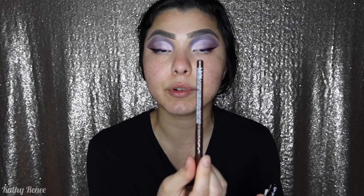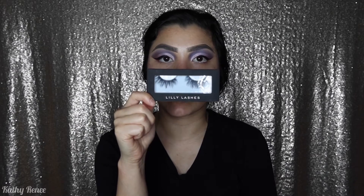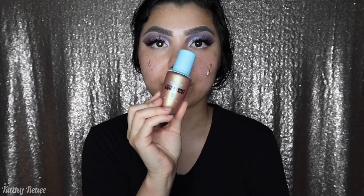For eyeliner, I went ahead and used the Epic Ink Eyeliner from NYX Cosmetics in black. For the above waterline I used the retractable eyeliner in brown, and for my lower lash line I used the retractable pencil in white. For lashes, I'm going to be using the Lily Lashes in the style Dallas — it looks so pretty!